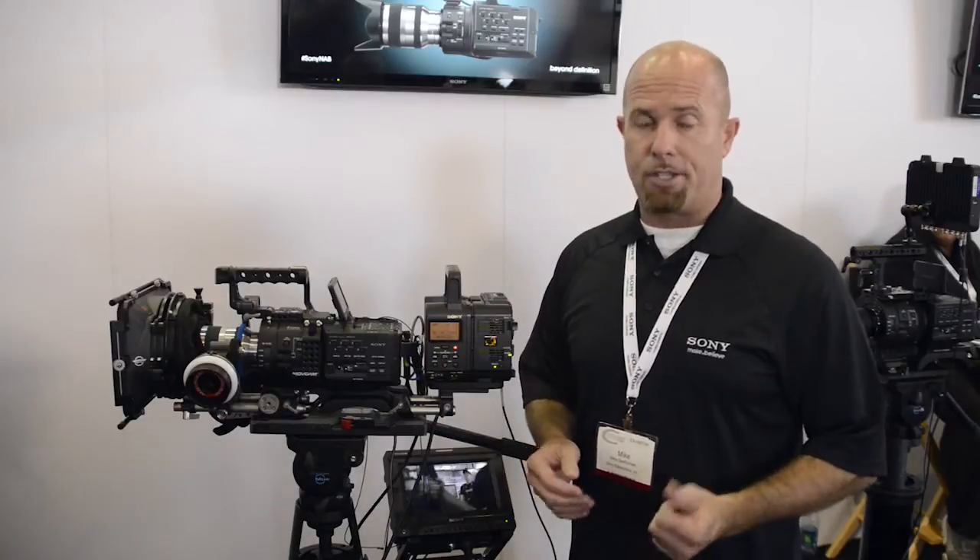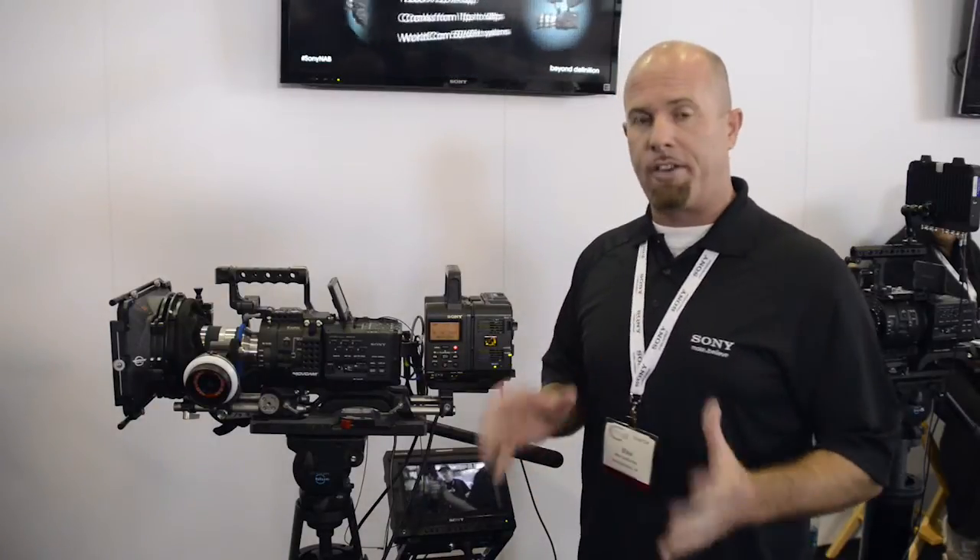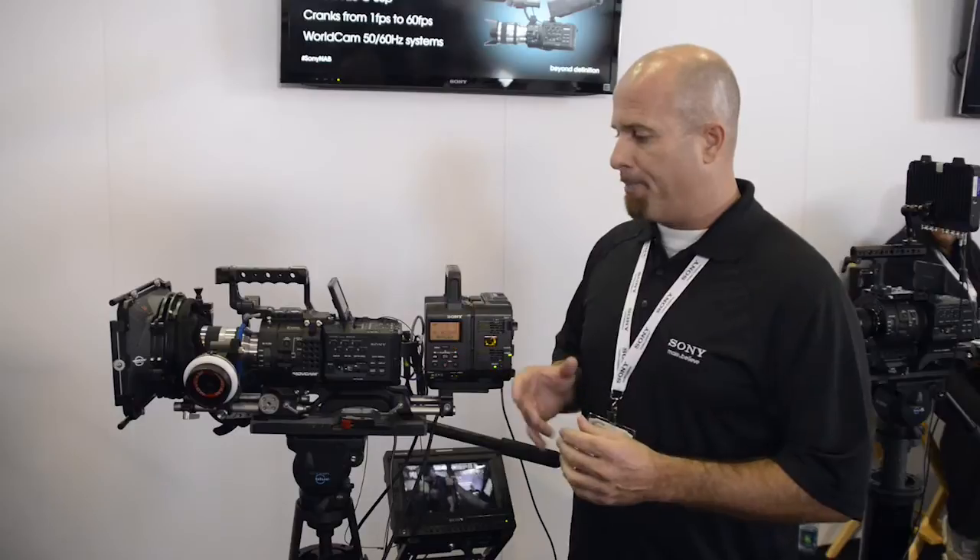If you're looking to do something with a third-party interface, there's the Convergent Design Odyssey — the Odyssey 7Q — which offers a ton of different flexibility in a slightly different configuration, but with a built-in display.